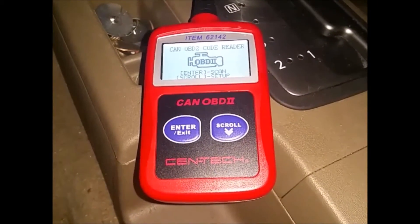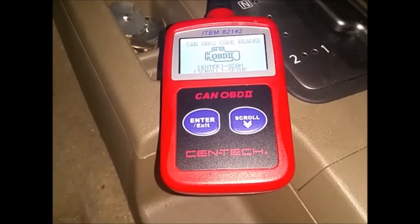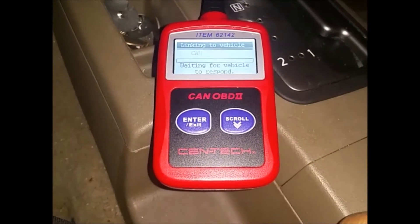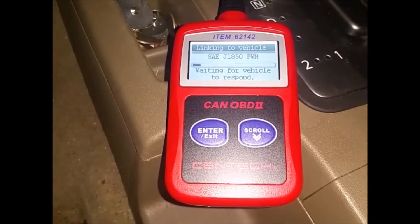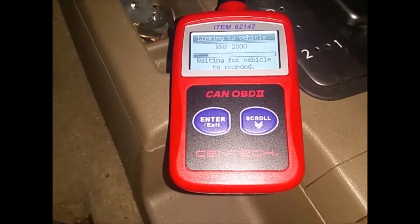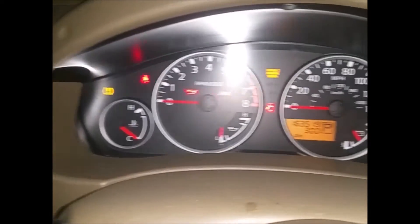I'm going to turn the vehicle on to the 'on' position but not the start position. Let's turn off the stereo, then click enter and it's doing its thing. Right there — any engine light you have on, that'll show up. The seatbelt light was also on, and that was the main reason I got this.